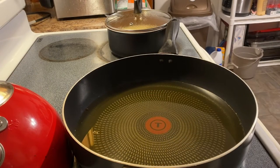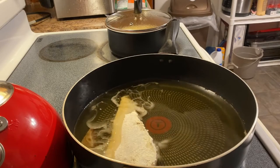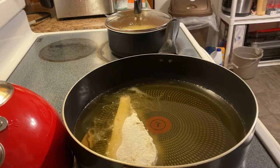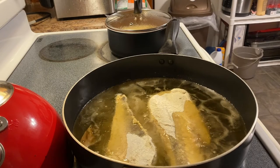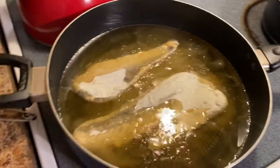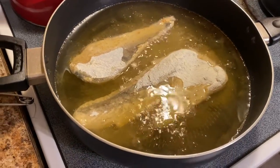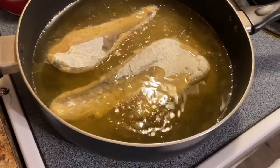The grease is now heated up, we're going to go ahead and drop our fish in, just one at a time, and let it pick up some momentum. You want to let each side fry for about two to three minutes. When it's golden brown, flip it and let the other side fry for two to three minutes. When that's golden brown, we're going to pull them out and I'll show you guys the end result.